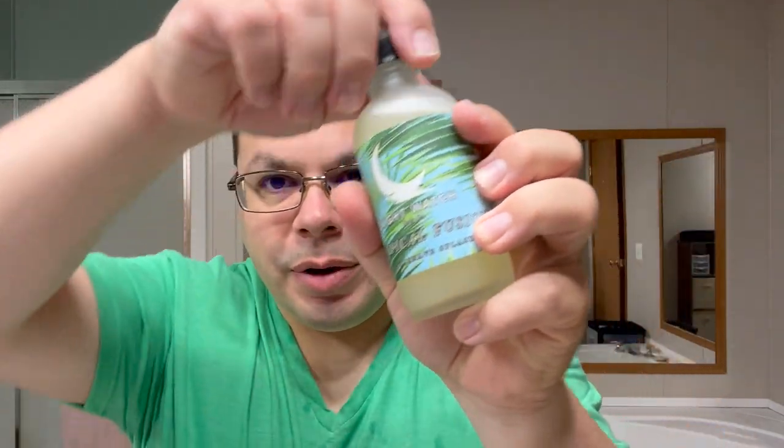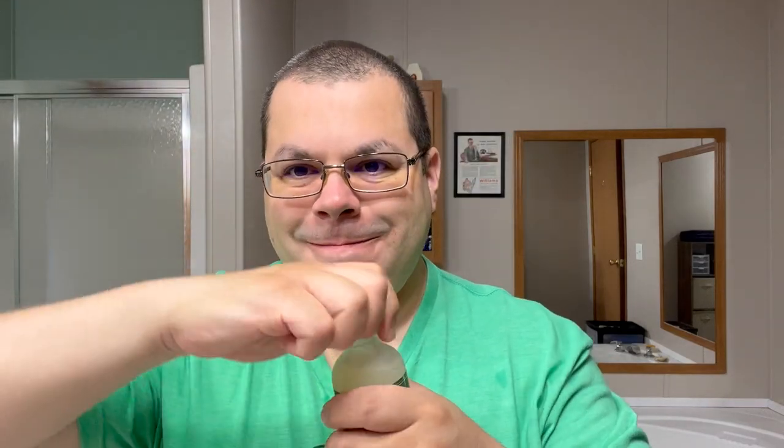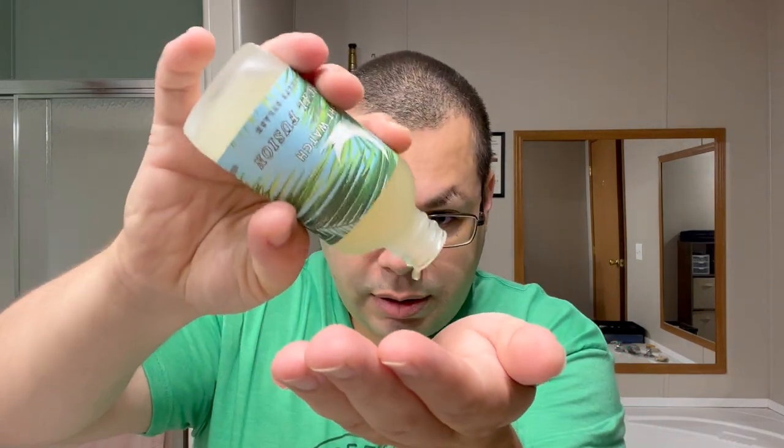Got a little nick — that's fine. Here we go — Night Watch Tropical Fusion aftershave splash. The ingredients include aloe vera extract, distilled water, witch hazel, glycerin, sodium lactate, fragrance, and denatured alcohol. It's got all the good stuff in there. One thing I love about Thomas's aftershave splash is that you really do get the scent.